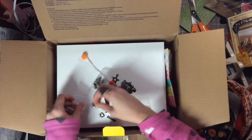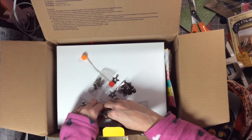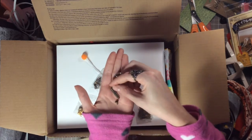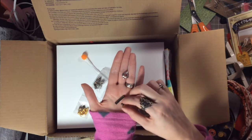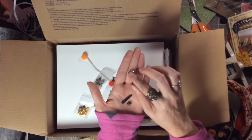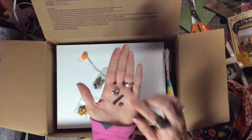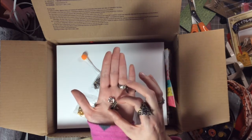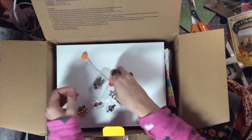Oh my gosh, there are so many in here! Look at that — it's a ruler! A little rosebud and then there's a silver heart — how cute are these? They're all so adorable, thank you so much.